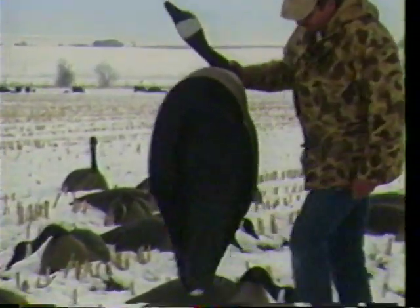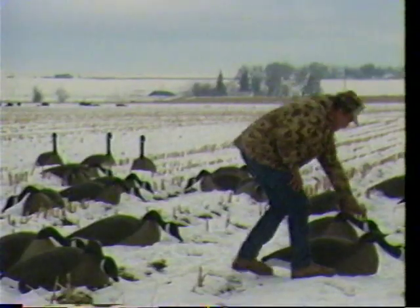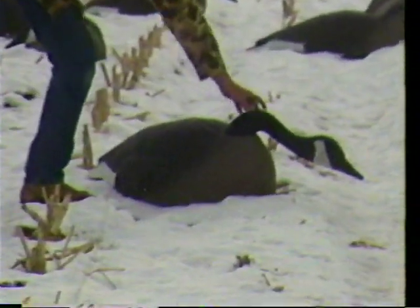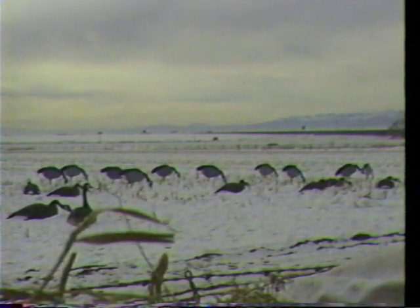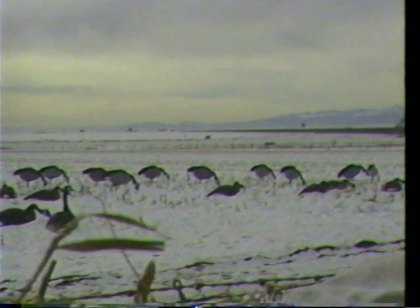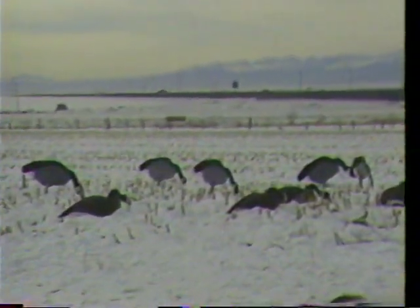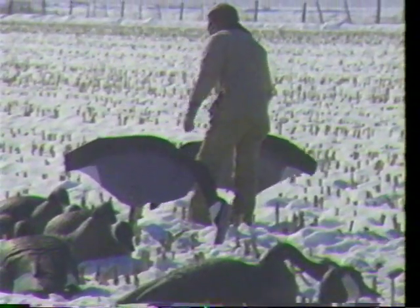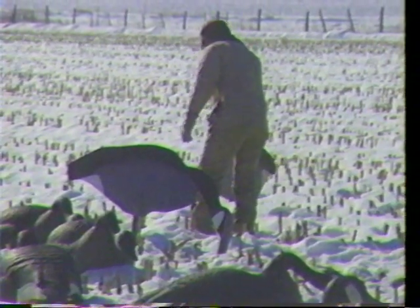We're using super magnum decoys for our basic set. I firmly believe that we have to have full bodies. But off to the right-hand side of your screen you will see silhouettes — real large silhouettes. Those are our basic attractors, and I think every good set should have large silhouettes. Try that, and I'm sure you'll get more geese in your decoy field.